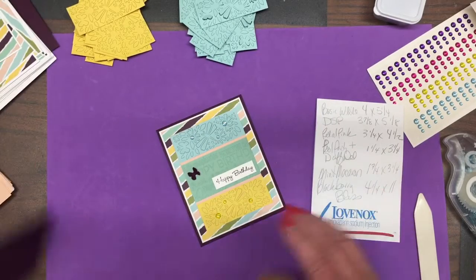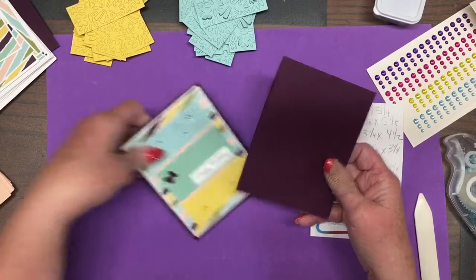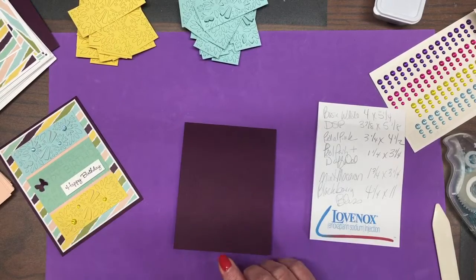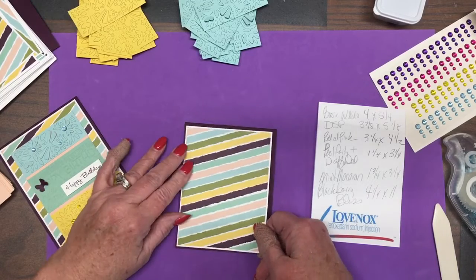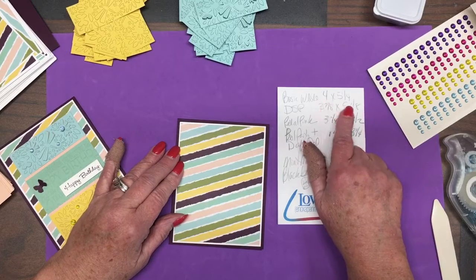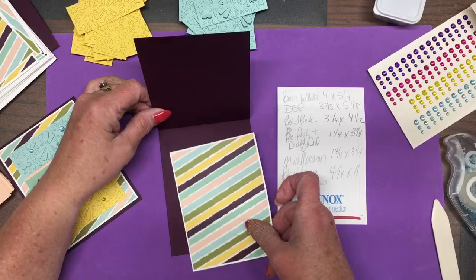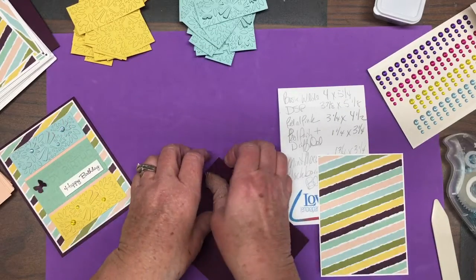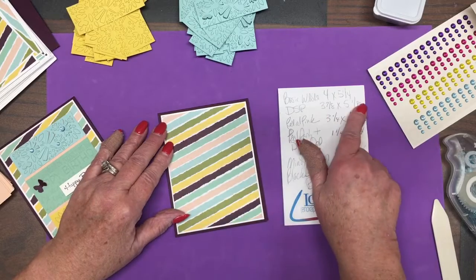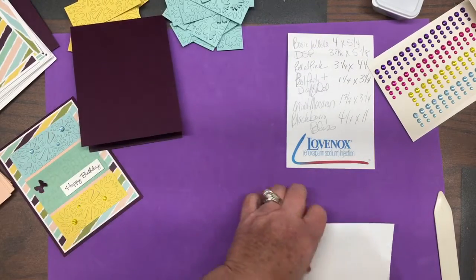I decided the card would be 11 by 4¼, so it's going to fold that way. Because I had plenty of designer paper, I wanted to make sure it really showed up. So the Basic White piece I used is the traditional 4 by 5¼ — your typical card layer, the same size you'd normally use for the inside. Looking at the instructions, you'll see it calls for two 4 by 5¼ Basic White pieces, so you have just a little bit of a border around that.